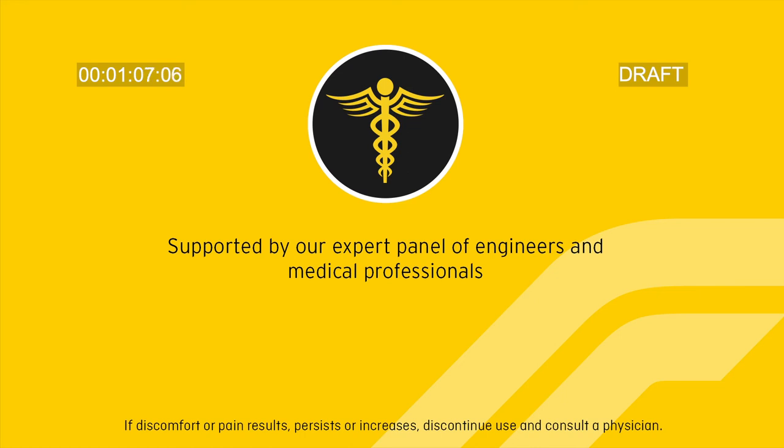If discomfort or pain results, persists, or increases, discontinue use and consult a physician.